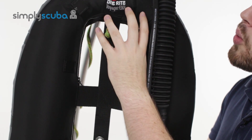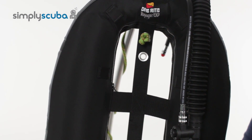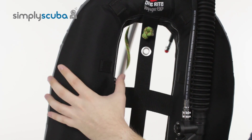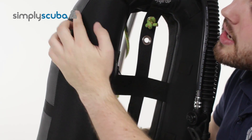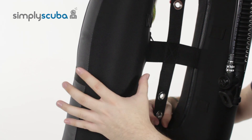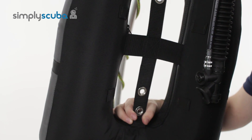Looking at the wing itself, all the way around the wing moving down the side we've got these webbing segments. This is if you want to add a bungee retaining harness system. You can thread it through here and then along the side you've got more webbing along the bladder — just weave that bungee cable backwards and forwards if you want to add a bungee closure system.